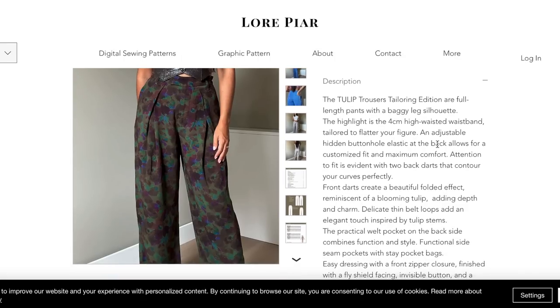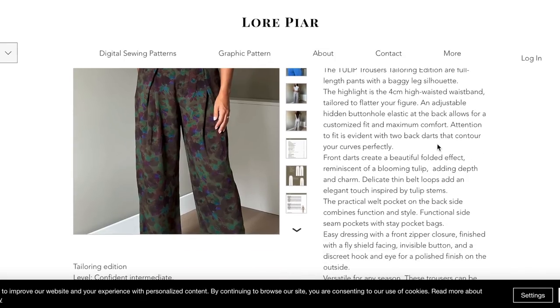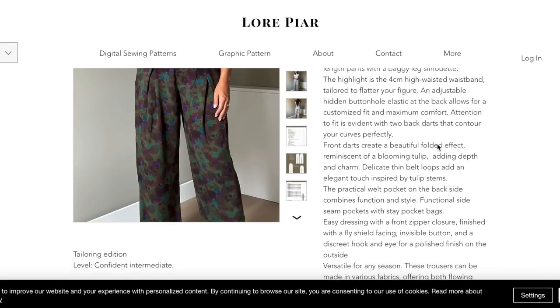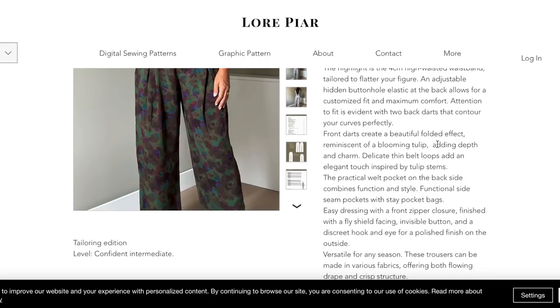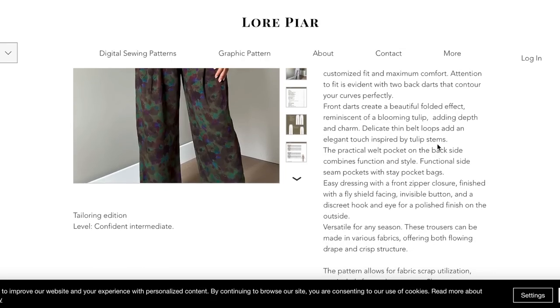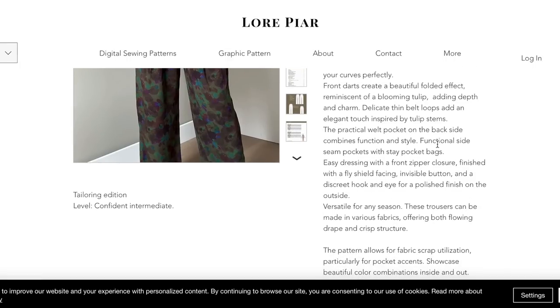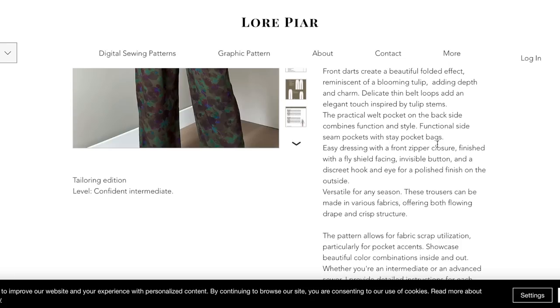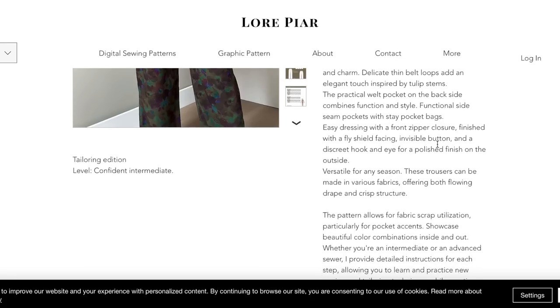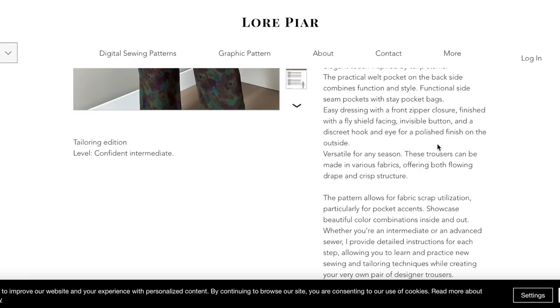Attention to fit is evident with two back darts. Front darts create a beautiful 'hold it' effect reminiscent of a blooming tulip. It also features thin belt loops, a welt pocket on the back side, functional side seam pockets with stay pocket bags, and easy dressing with a front zipper closure, finished fly, shield facing, invisible button, and a discreet hook and eye.